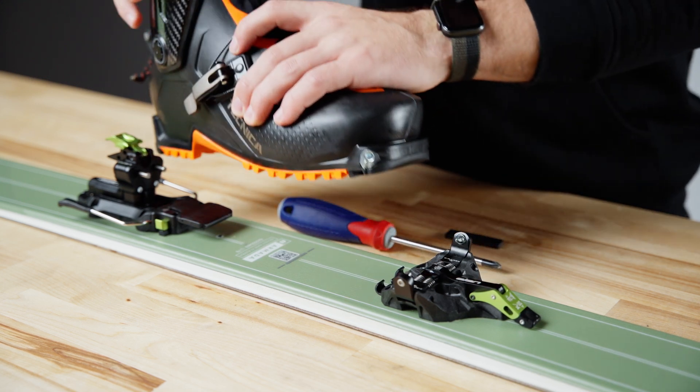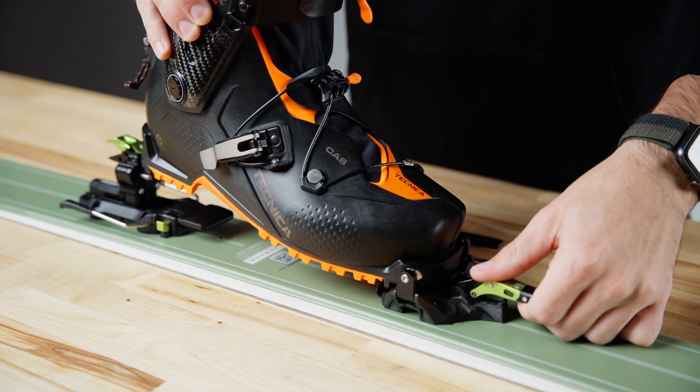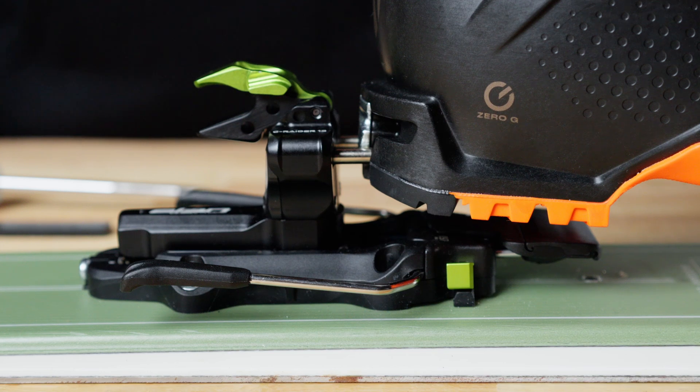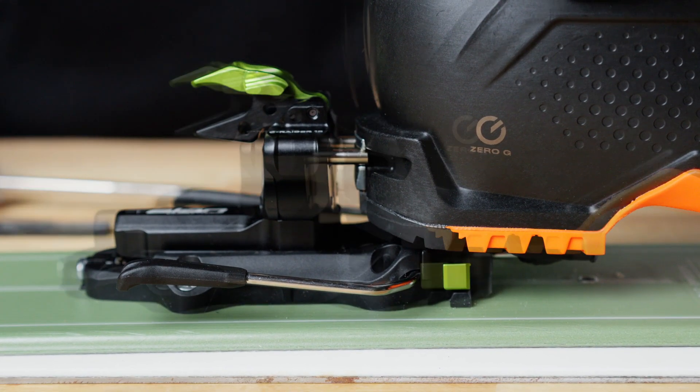Let's get the boot into the toe piece of that binding. The rest of the adjustments in this binding are going to come in the heel piece. Let's get that boot into the binding and give it a good press down so those heel hooking pins pop into the insert slots in the boot.